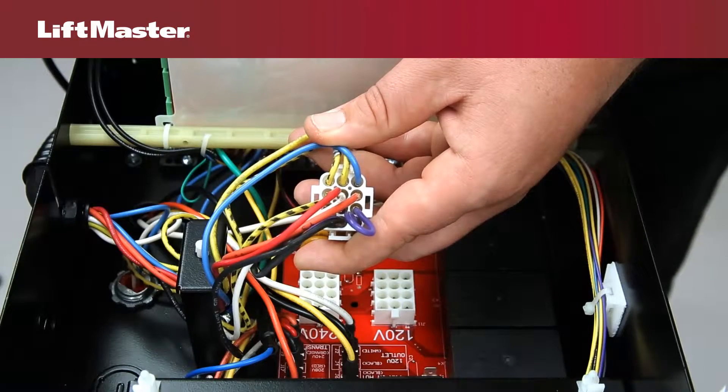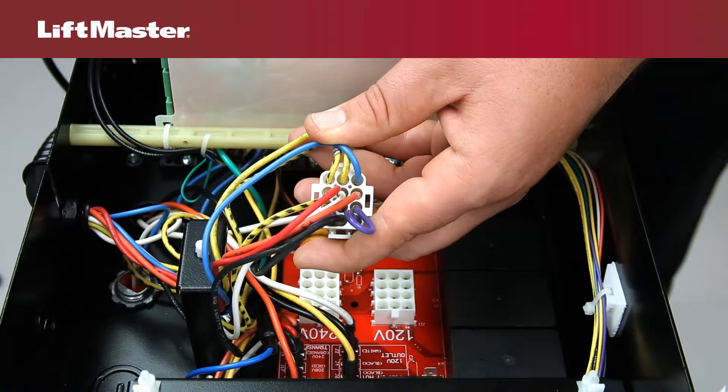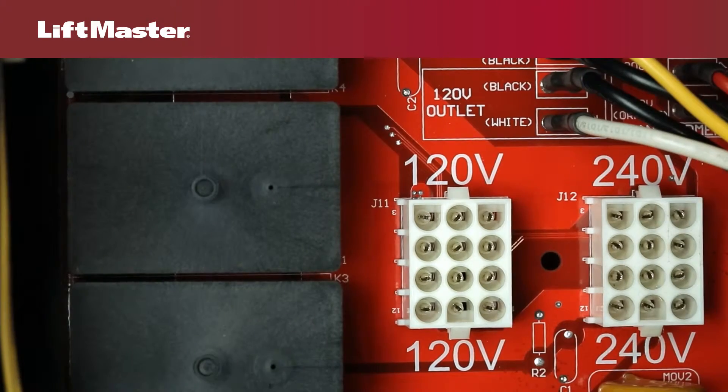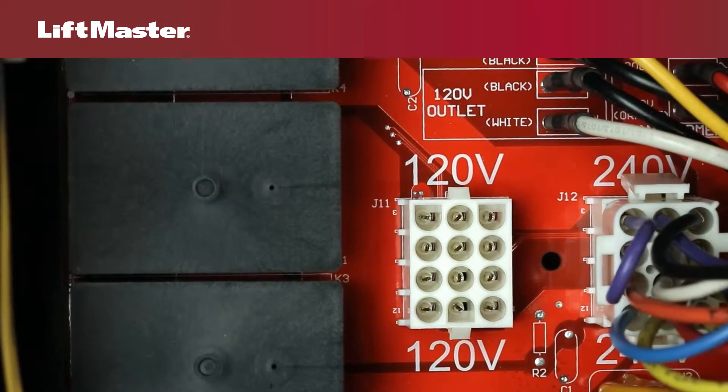To configure for 208 volts, swap the orange and red transformer wires. The red wire connects to the 240 volt position and the orange wire connects to the 208 volt position. These wires will be clearly marked with these directions. Firmly insert the motor harness into the 240 volt connector until locked in place.